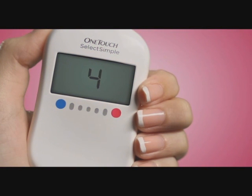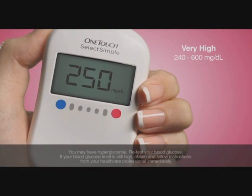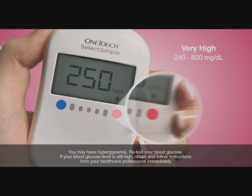If your blood glucose level is 240 milligrams per deciliter and above, you'll see a flashing arrow point to the red dot and hear an alert.